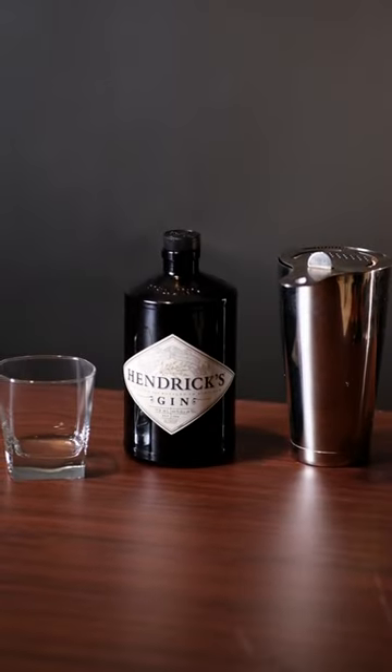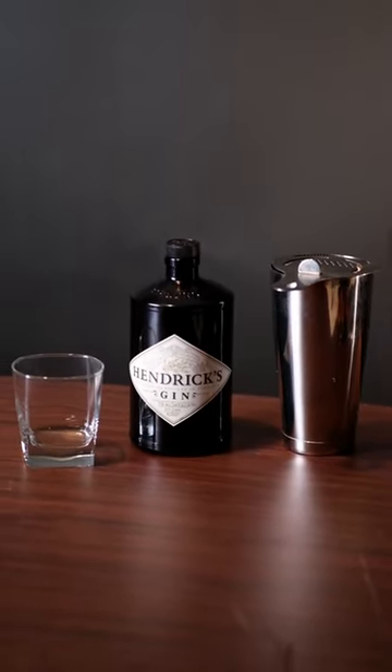Hi, my name's Matt, and this is how you make a gin gimlet as fast as possible. We're making the version of a gin gimlet that uses actual lime juice, so you'll want to get a shaker.